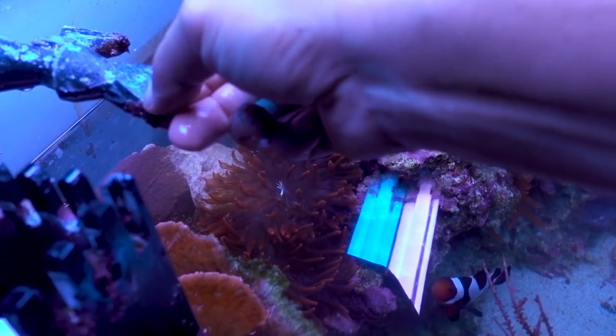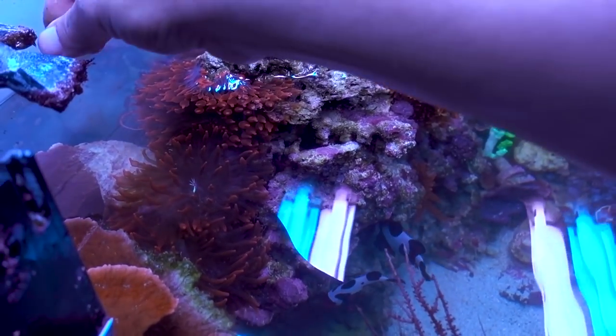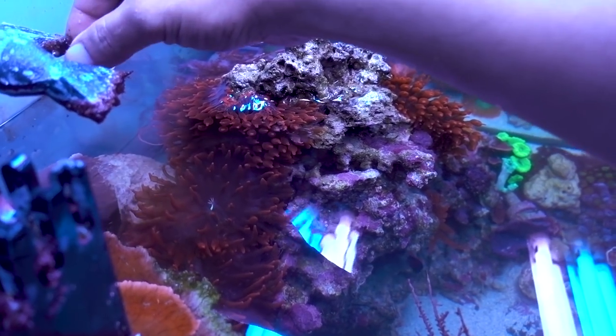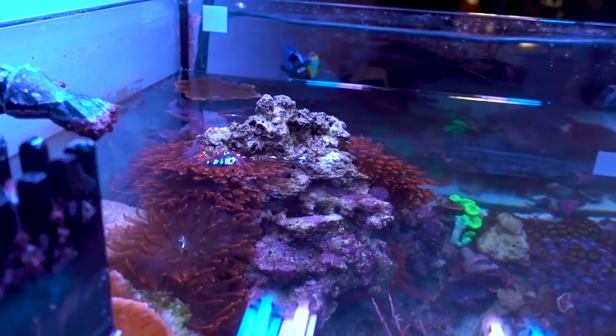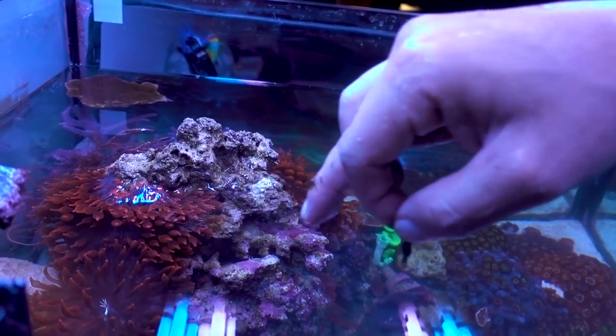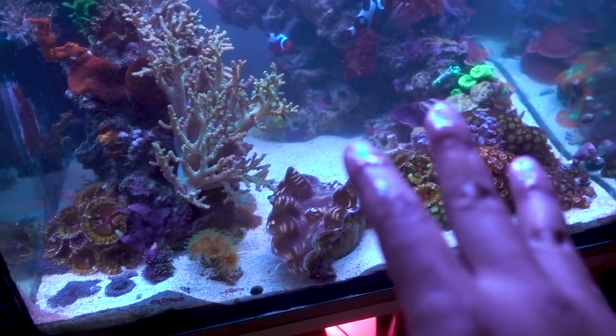I'm also seeing some red turf algae. I need some kind of fish that eats this for real. I know my tank is too small for a tang. If you guys have any suggestions on what kind of fish you can keep here that can keep bubble algae at bay, please let me know. Okay guys, we're at the home stretch — final step. I got enough water out, about three or four buckets full.